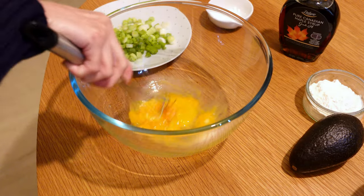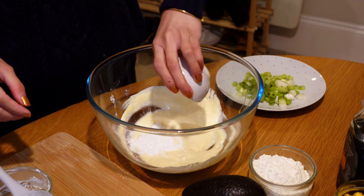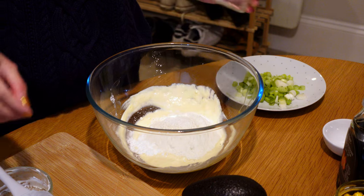In a bowl, mix together 1 large egg, 150 grams Greek yogurt, 1 tablespoon corn flour, and 60 grams of plain flour. Add a little bit of salt and pepper.